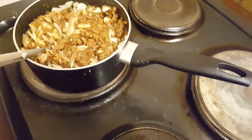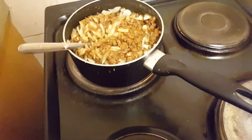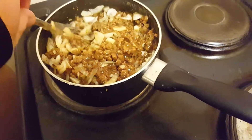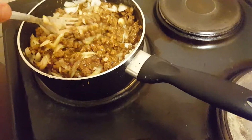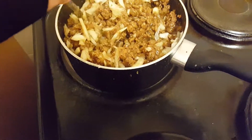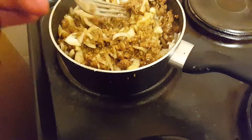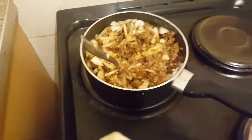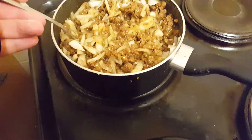Hey guys and girls, welcome back. Today is day 284 of my Slim Fast dieting episode video log, number 572. I'm just cooking my dinner but I want to talk about my Slim Fast, because this is supposed to be my Slim Fast video. I've been doing my Slim Fast today.